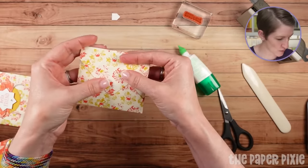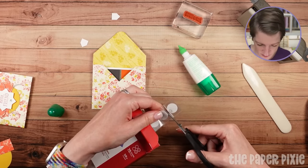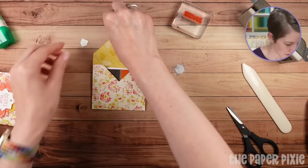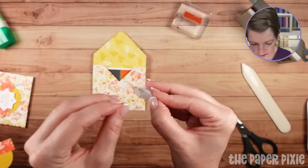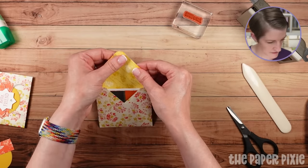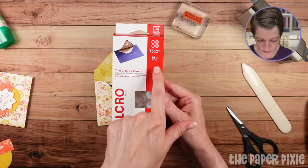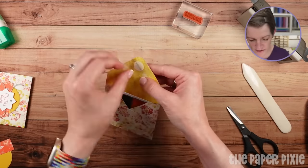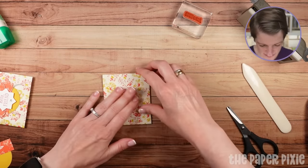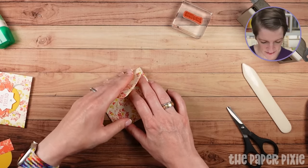I'm going to close the note card with a Velcro dot. You could also use a mini glue dot — just get a little bit of the tackiness off and it will hold together just fine. I like to stick the hook side to the flap — that's the more clear side. These are thin clear Velcro fasteners, five-eighths of an inch in diameter, though you could use three-eighths as well. I'll pull the backing off the loop side, which is the more opaque side, and close that envelope, pressing the adhesive Velcro dots into place.